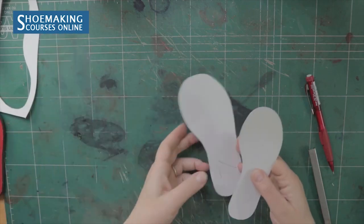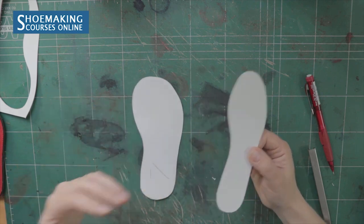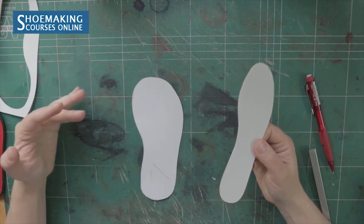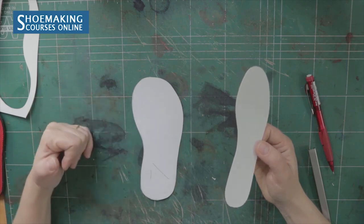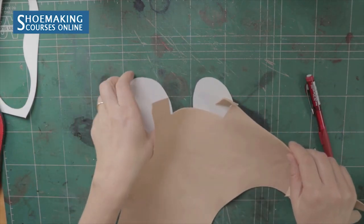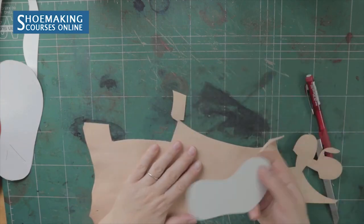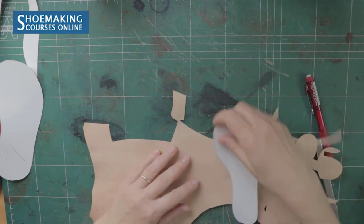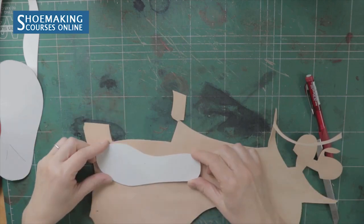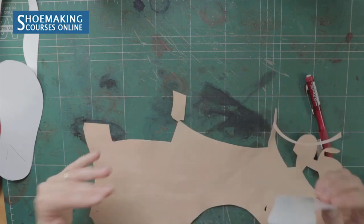So we have two patterns: the first pattern is for the layer of material you will use on your sock liner — in my case, leather — and the second pattern is for the padding, the foam or cork. Now let's cut out these materials. For the first layer I will use this vegetable-tanned leather. For the right foot, place the pattern this way; for the left foot, turn it over and place it the other way. Remember to turn it over and cut your pattern twice.